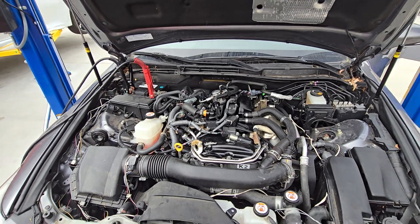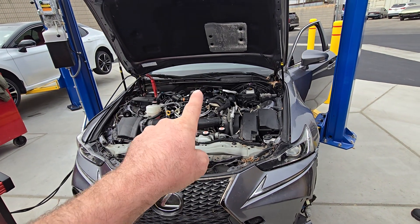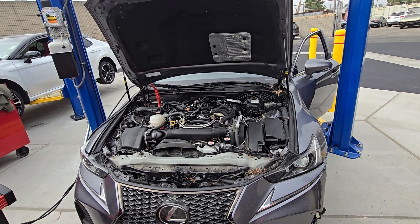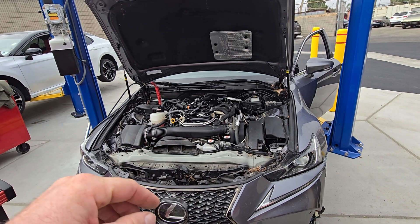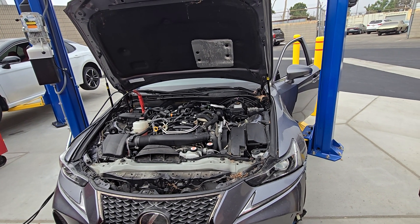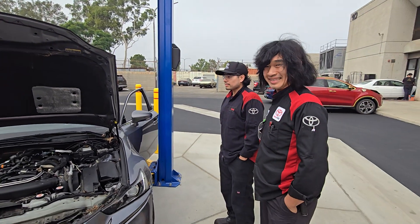Now we don't know what's wrong, though, do we? We just know we're even more sure that it's an internal engine problem. So we'll have to do further diagnosis to find out why cylinder number two compression is low. But the tech stream tells us yes, this is mechanical — stop checking the spark and fuel. Very good.